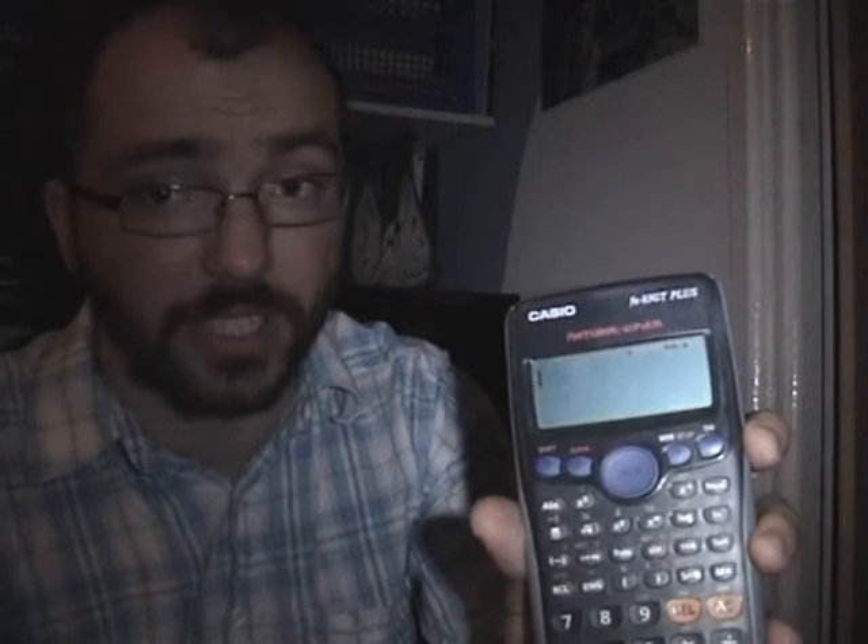There are loads of features on here. What I want to do is show you the memory features of this calculator today — really useful if you've got a stats exam coming up. Good luck to everyone doing stats in 7 hours. Make me proud.